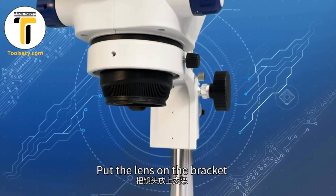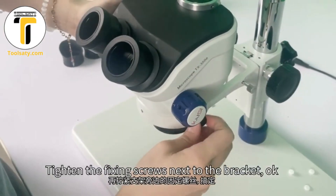This is very easy. Put the lens on the bracket. Tighten the fixing screw next to the bracket.